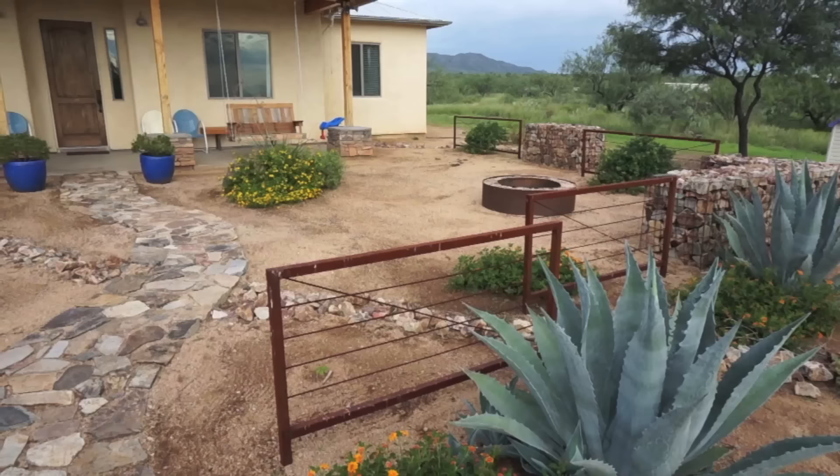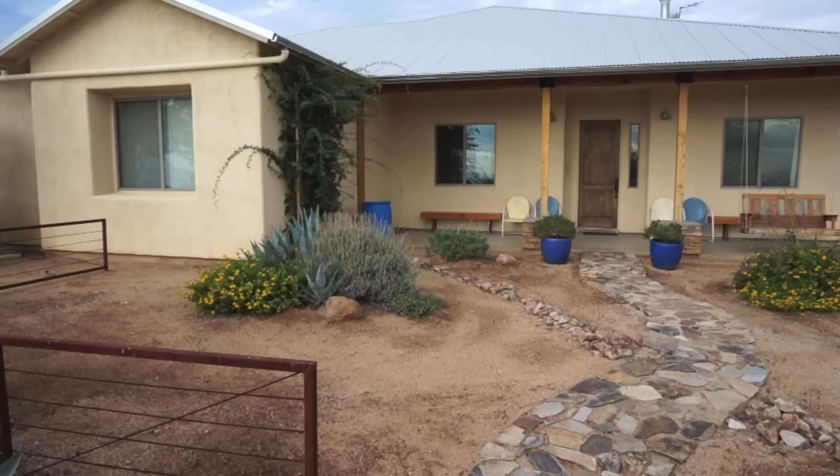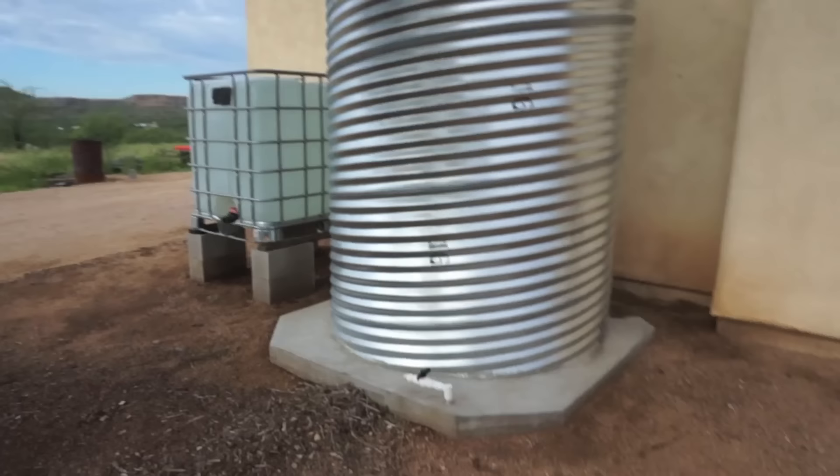Now let's go for the walk around. We'll begin with the largest component of my rainwater harvesting system, and that's my corrugated metal roof. From the roof, the rainwater passes through a series of gutters and PVC pipes to one of four eventual holding tanks.